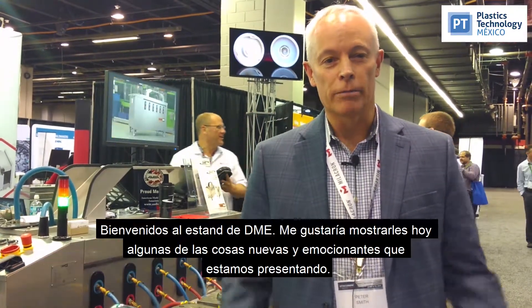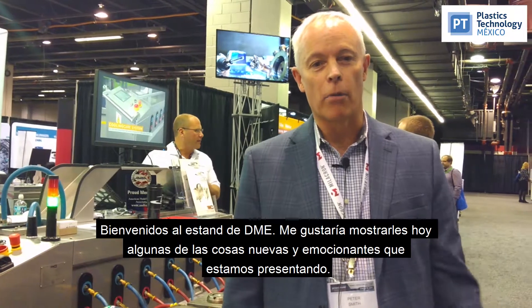Hello Peter Smith, President of DME. Welcome to the DME booth. I'd like to show you today some of the exciting new things that we're exhibiting here at Amerimold.